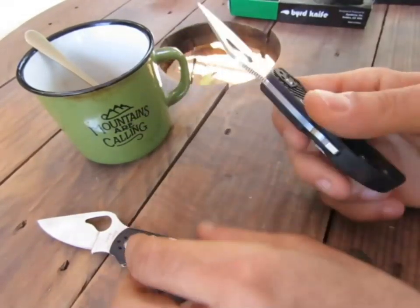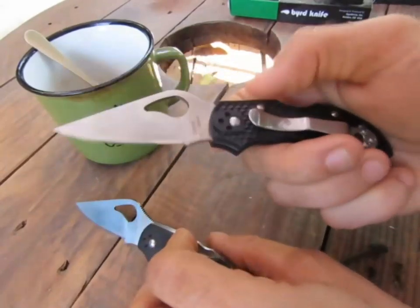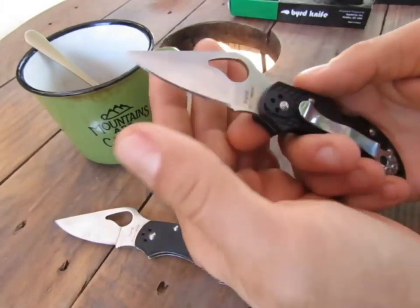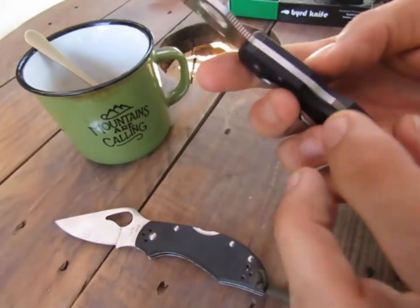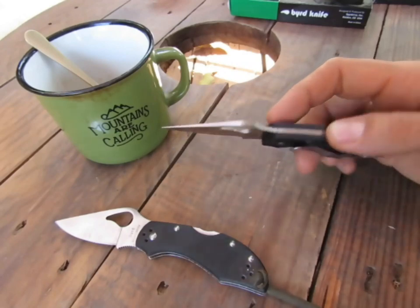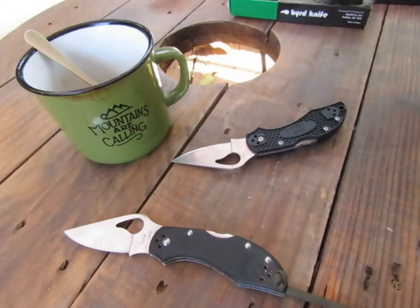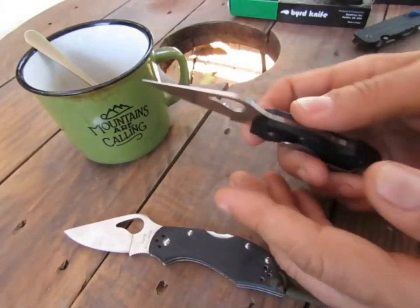Je préfère le FRN parce que ça vieillit mieux — le G10 a tendance à blanchir un peu. J'ai une meilleure sensation. J'ai placé le clip de ce côté-là pour pouvoir sortir le couteau facilement et l'ouvrir rapidement. Émouture plate, très bon tranchant, super pointe extrêmement fine. Cette prise en main que j'adore. Le système à pompe, j'adore aussi. Parfois le couteau s'accroche à la ceinture et a tendance à s'ouvrir un peu — c'est pour ça que je préfère la version complètement plate.